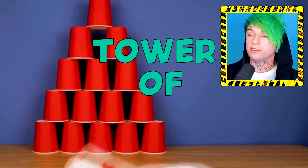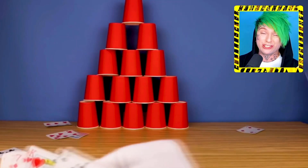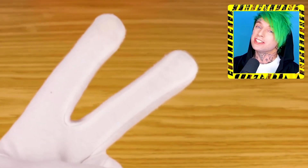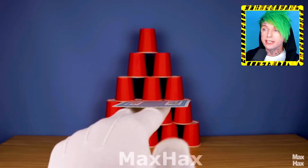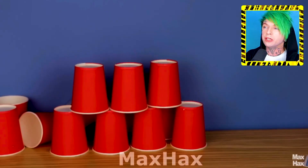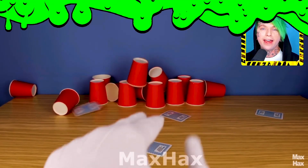Don't you hate it when you're trying to knock over a tower of cups by throwing cards, but you're actually no good at throwing cards? Well, here's a life hack for you. Put the card on top of your two fingers and then flick it — and apparently, holy crap, it goes straight every time. I didn't know that.